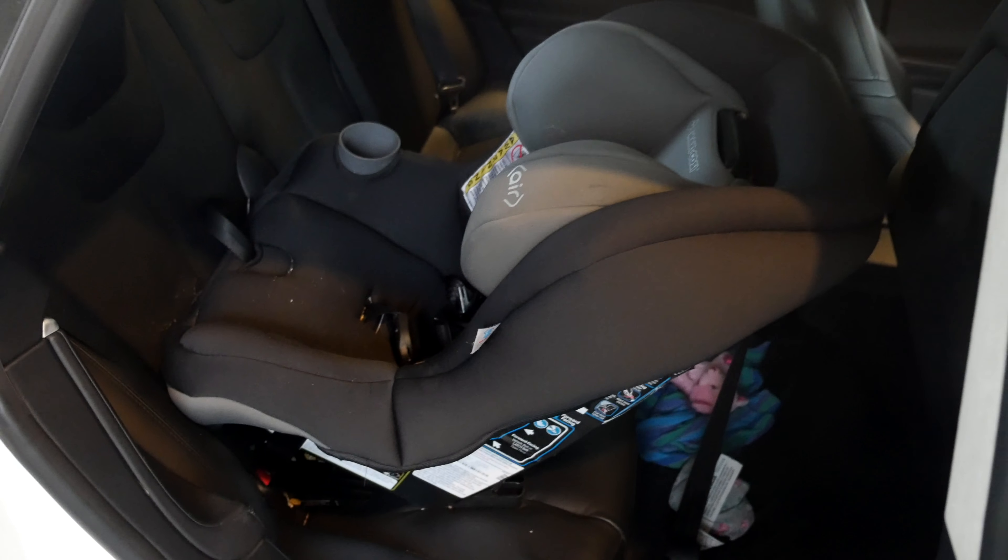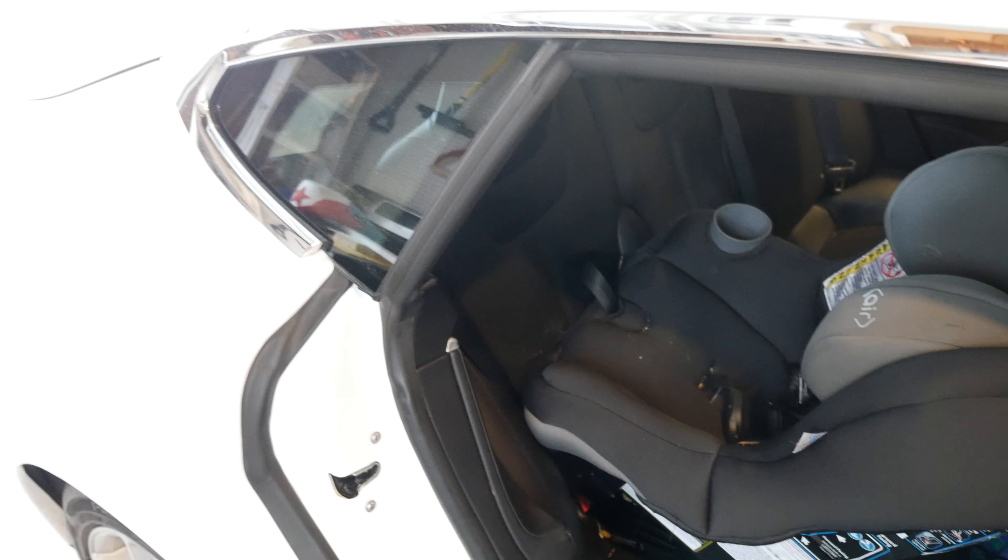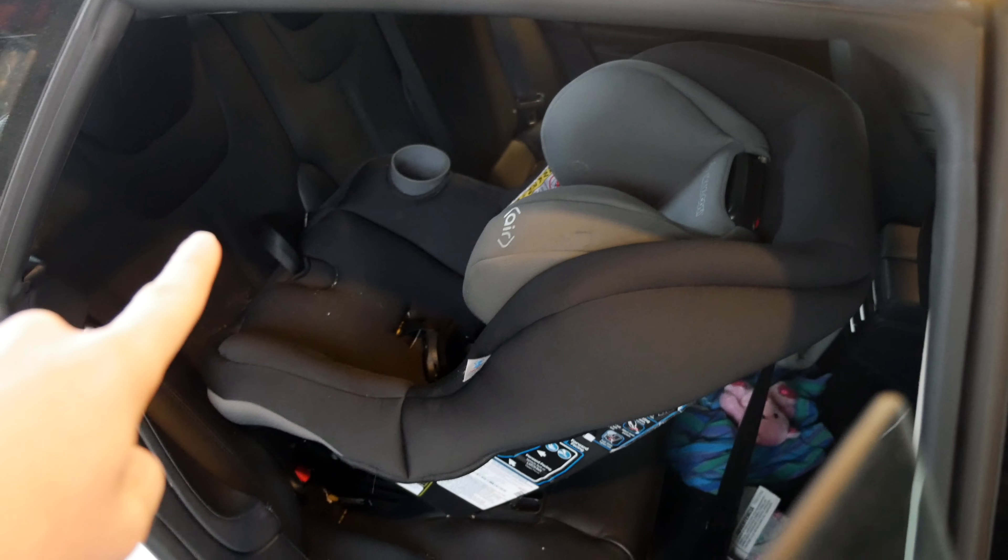So here I have a convertible car seat in the Model S — this is the white S — and it's rear-facing.